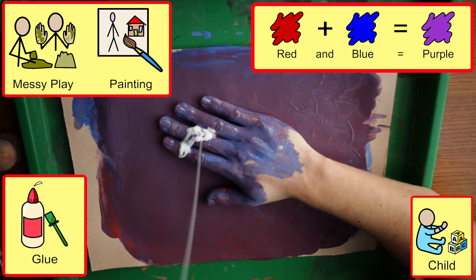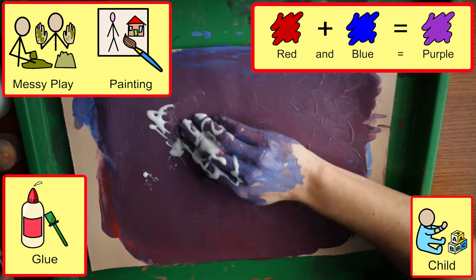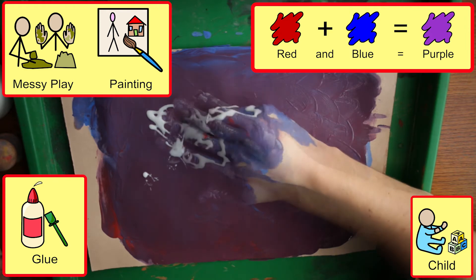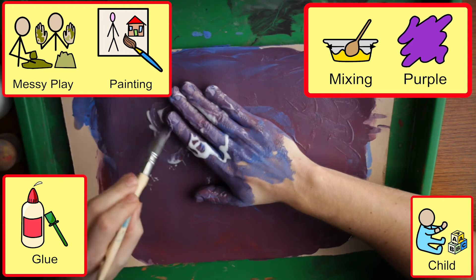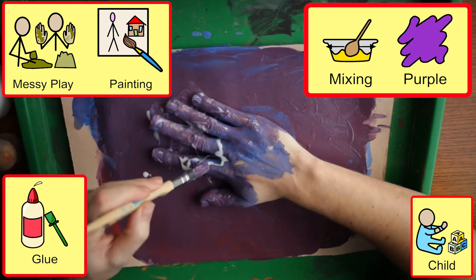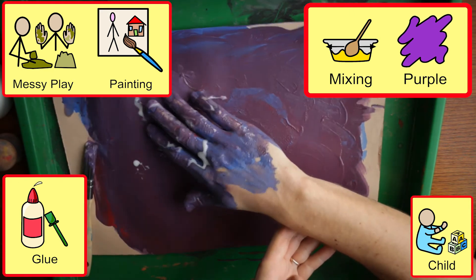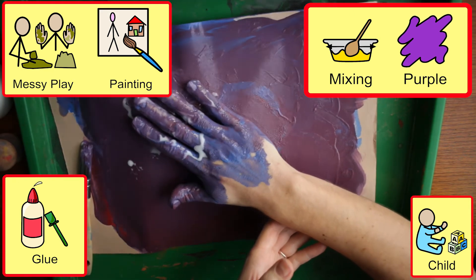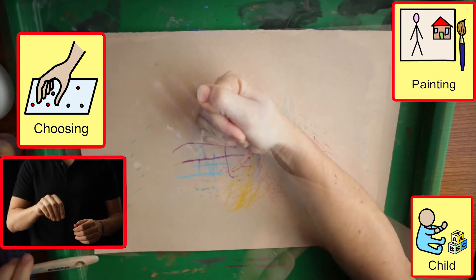We can extend concentration and engagement by adding glue to sabotage the slippery texture of paint. When supporting students' grip of the paint brush,